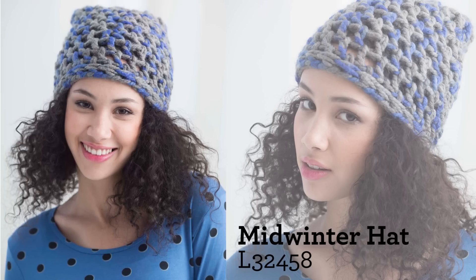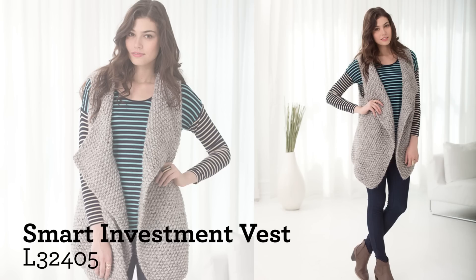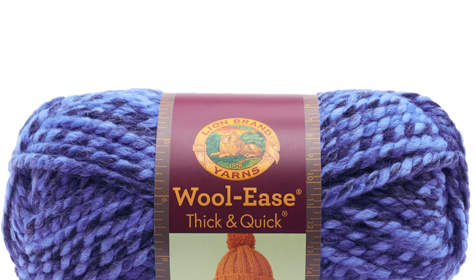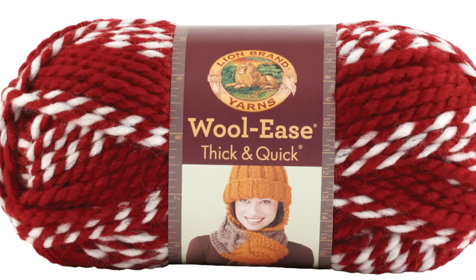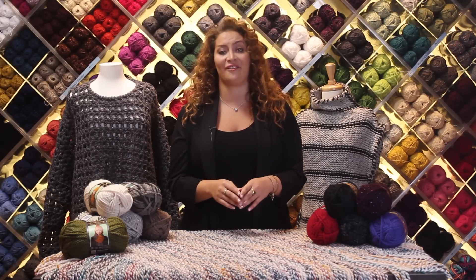This wool blend is so great for chilly days, but don't worry, it's super soft next to the skin. With solids, tweeds, and stripes, this classic has a great color range, so there is something for everyone.